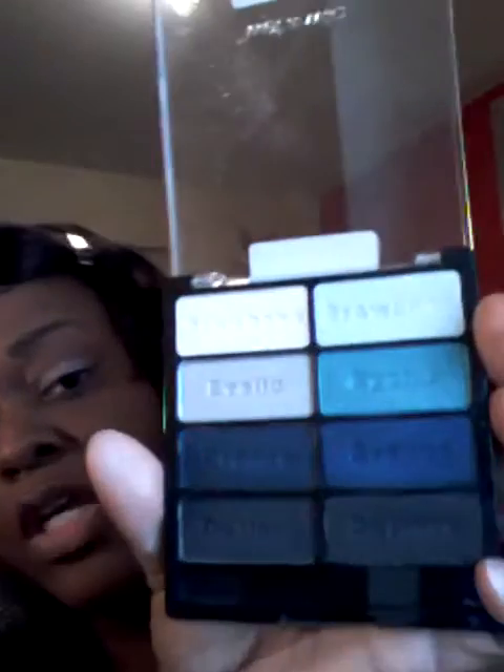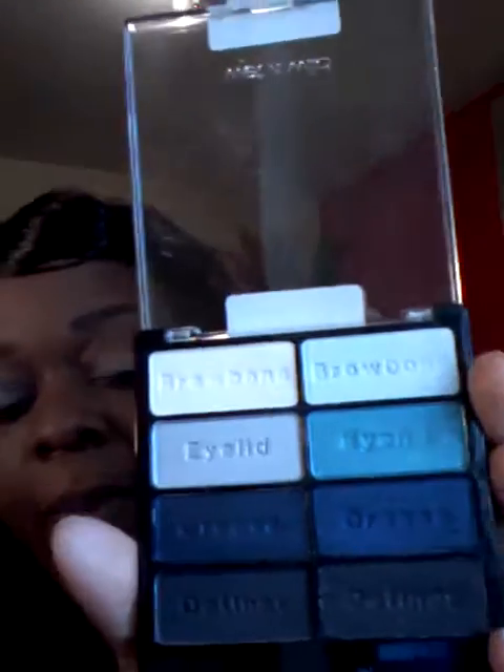So let's go ahead and get with the palette. As you can see, the palette comes with directions telling you where each color goes, but you can do however you want with whatever color — you don't really have to follow it. So I'm going to be using both the eyelid colors, this one and that one, and then probably this deep blue for my crease, and then my definer.